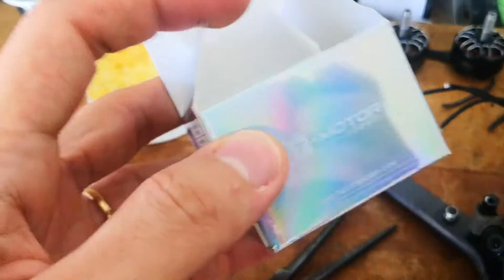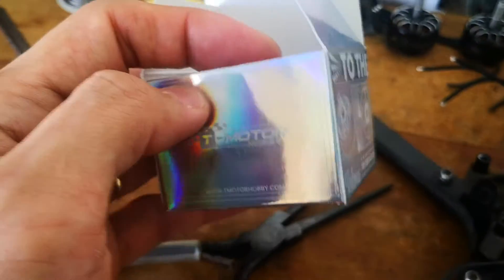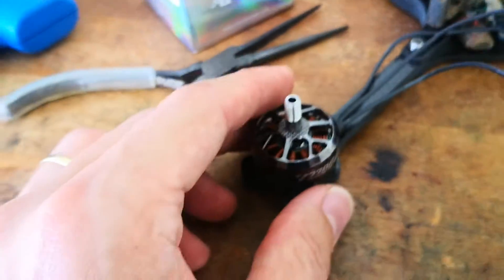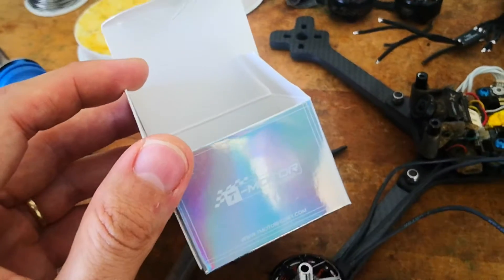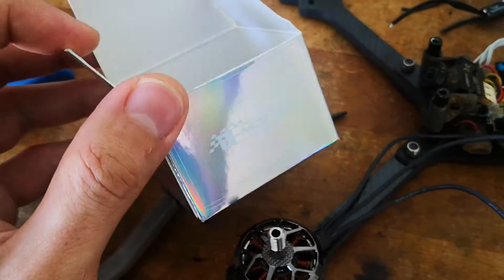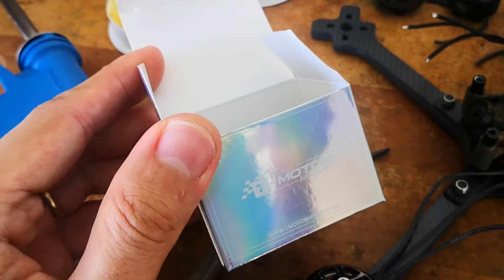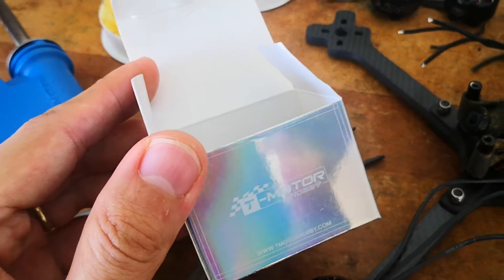Personally, I do not like T-Motor models that much, because one thing is that they never reveal the model size anywhere — not even in the model specification. They will name the model by a special name like F40, F60, F80, and so on. If I'm going to buy a T-Motor model, I have to check the size of the model from somewhere else.